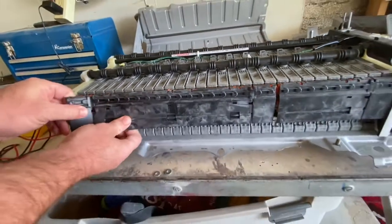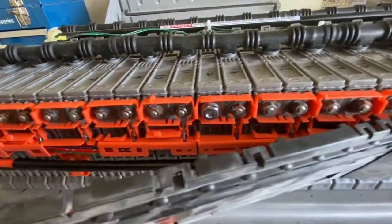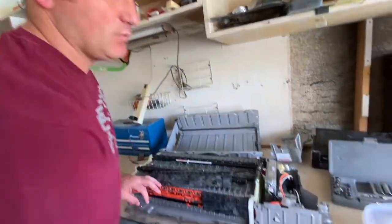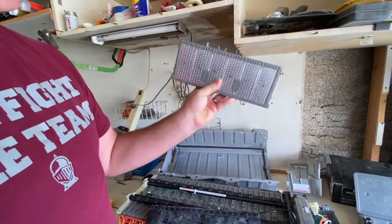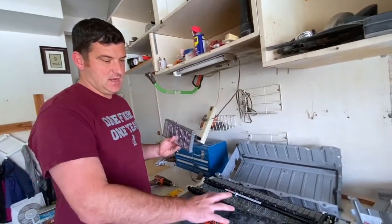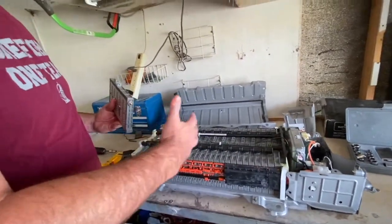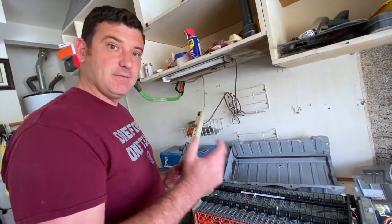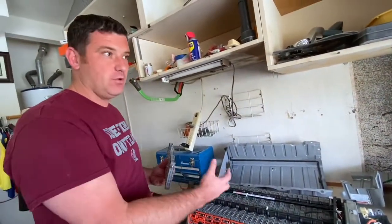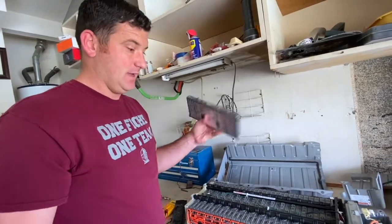Each one of these batteries is connected here with some screws, and I'm gonna pull those off. Then what I'll do is I'm gonna test each one of these individual batteries. The batteries when they're pulled off look like this. I'll test each one — test the voltage on them — and then see if there are any that are bad. We have a bad battery, but most of these 28 batteries are going to be okay. Probably one or two or three of them is going to have a problem, so if I can figure out which ones are wrong, I can fix it.